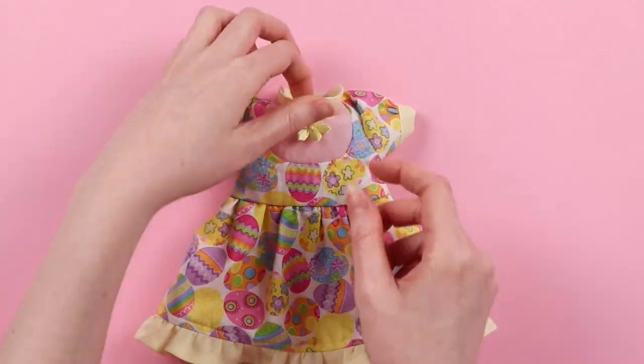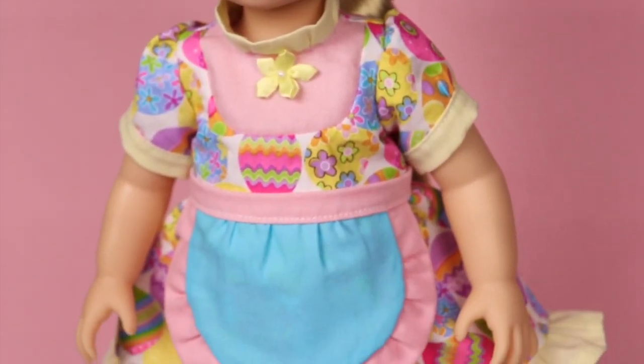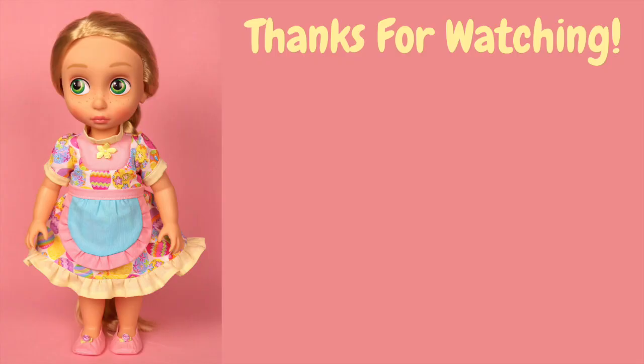Alright, and now we're finished with the dress! Thank you to everyone for watching. If you made it to this point in the video, congratulations — I really appreciate it. If you'd like to learn how to make the apron and the shoes that go along with this dress, you can click on the part two video. Thank you again, and I hope you all have a great day. Bye!